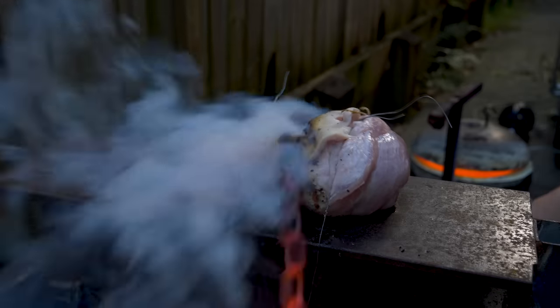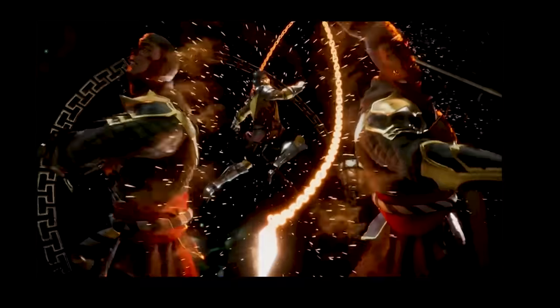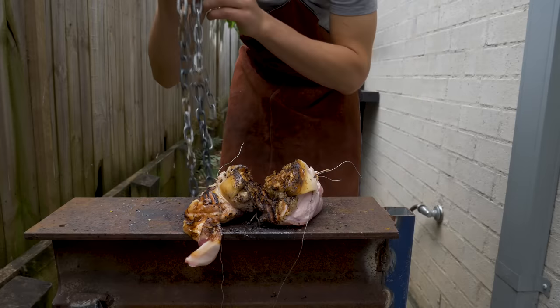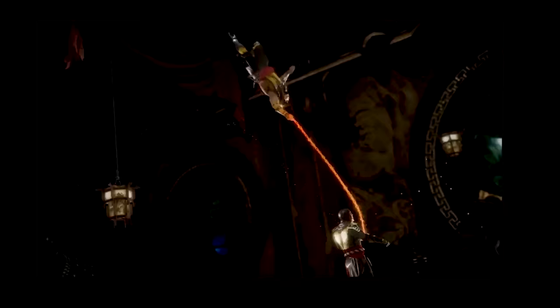I would pretty confidently say that if the chain managed to stay yellow hot, like in the game, and you were someone a lot stronger than me, like a buff scorpion dude, you would easily be able to rip a person in half. Like, he works out so much he can jump through a concrete floor.